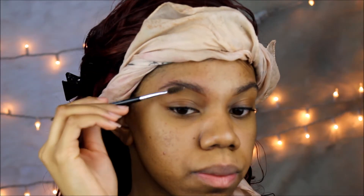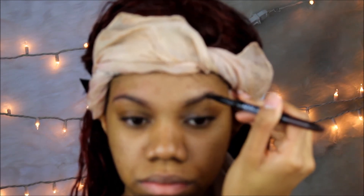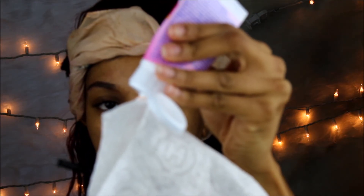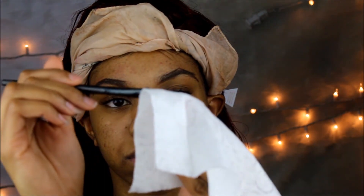So what I'm doing first is just brushing my brows in the direction that I want them, and then I'm just shaping them as if I was doing my brows. Then I'm taking some of that face cream, putting it on the baby wipe, and I'll just be outlining my brows.